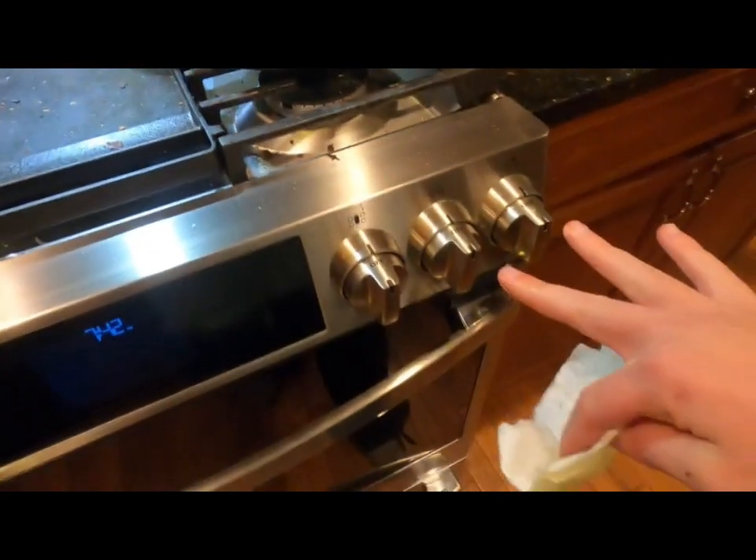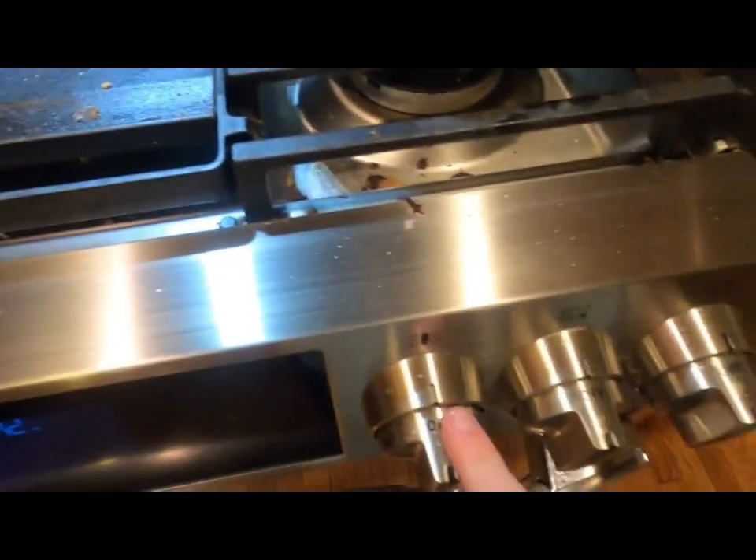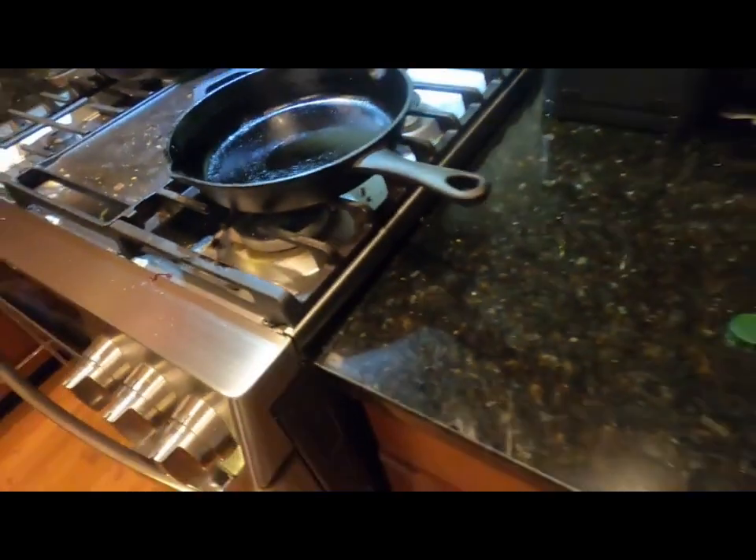Make sure the burner is off, whether you're seasoning on the countertop or whatever. I wouldn't recommend seasoning it on the stove unless your burners are turned off — electric or gas.